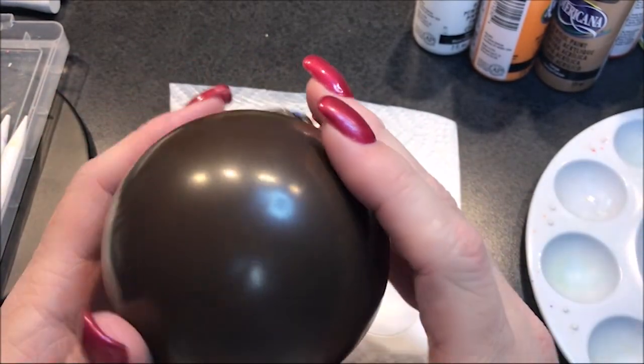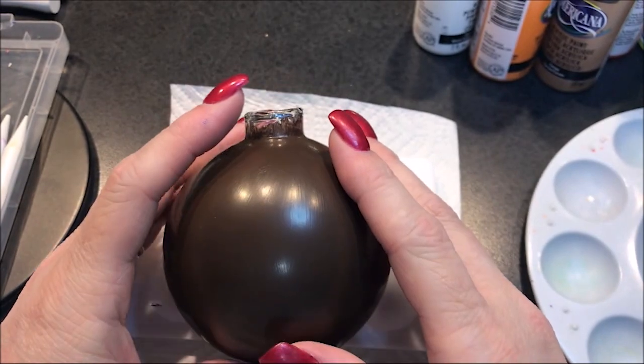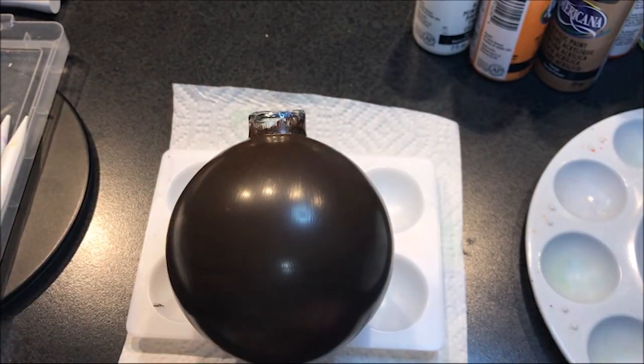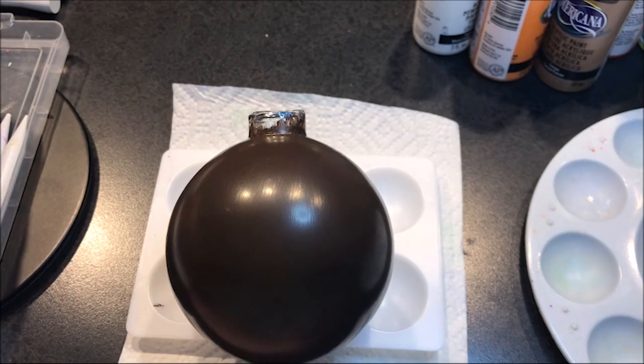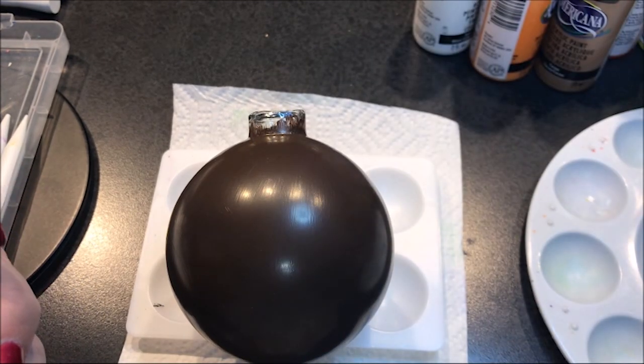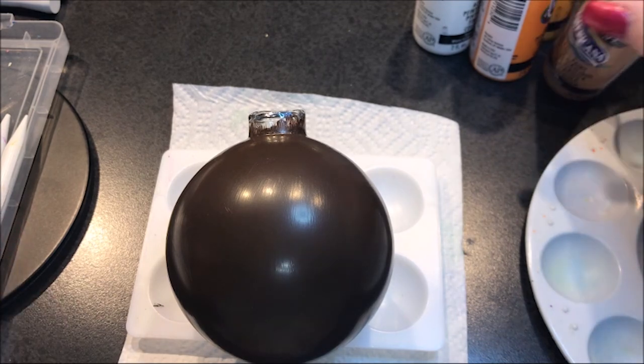For this one I'm going to use oranges and yellows on this brown ornament. I'm going to start out with a number 10 for my center dot, and I'm going to make it this tan color which is cocoa.